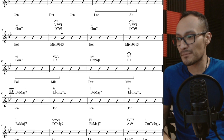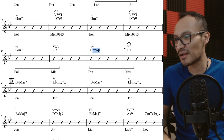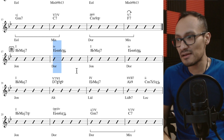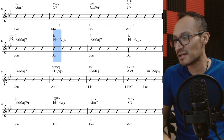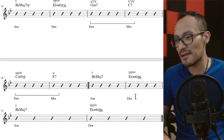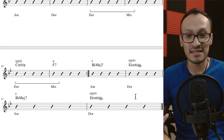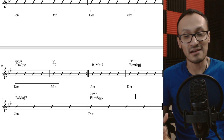Por supuesto esto no queda bien en cualquier canción, pero en esta canción en particular se oye fantástico. Además, podemos ver otros puntos de pedal más adelante — por ejemplo, uno con la nota Fa. Nuevamente en la parte B se va a repetir el mismo acorde Mi bemol menor sexta con bajo en Si bemol, dos veces, y por ahí tenemos alguno que otro punto de pedal más adelante.